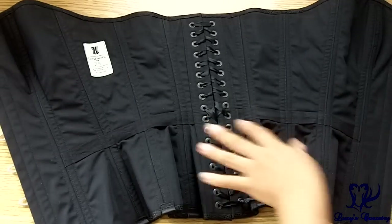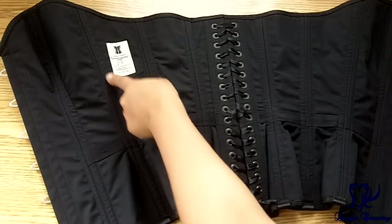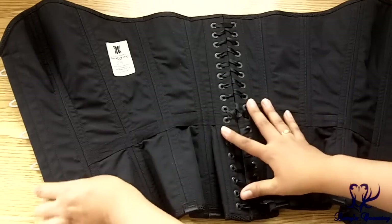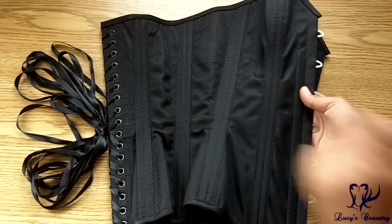For the actual assembly of this corset, I believe that the fashion fabric and the lining were flat-lined and treated as one, and the panels were assembled using a top stitch — so there's a very neat and tidy top stitch on the inside. The seam allowances are on the outside, which were then covered by the double boning channels on the seams.